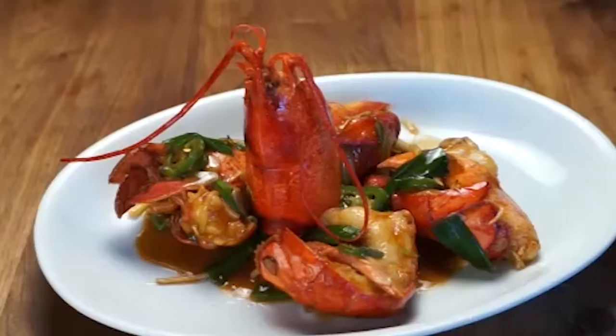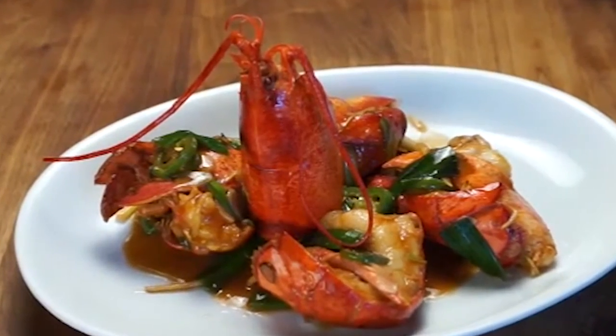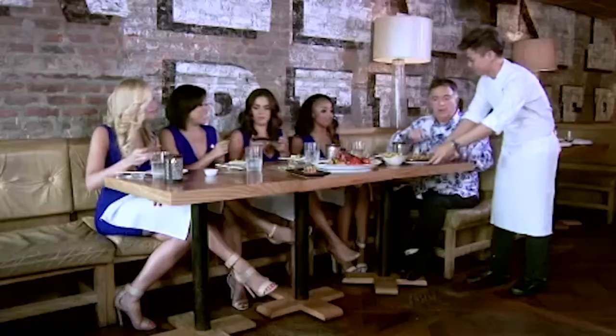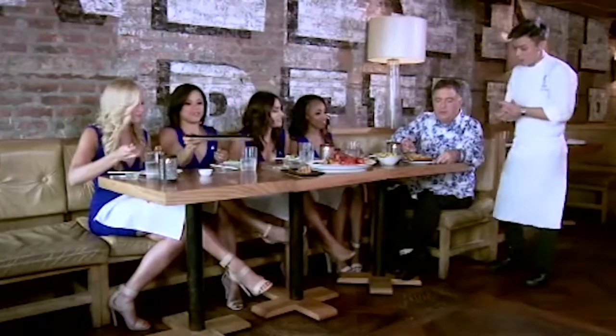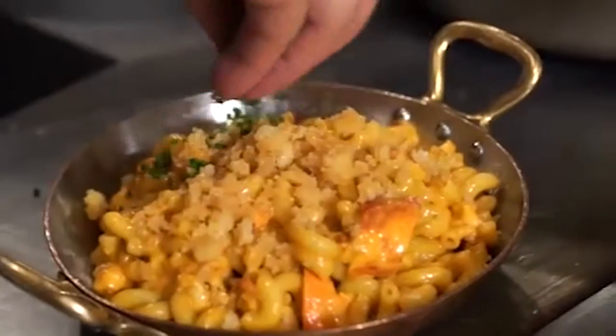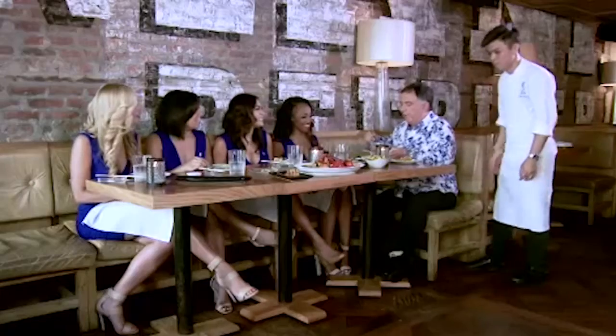This is his signature Cantonese lobster — he's world famous for this. And the lobster mac and cheese — definitely ladies would love this one. What's different about this lobster mac and cheese? Well, it's made with a lot of lobster that's been reduced. It's very light but has tons of flavor in there. Enjoy. Thank you, Chef Hung. It looks amazing. I'm excited to try it.